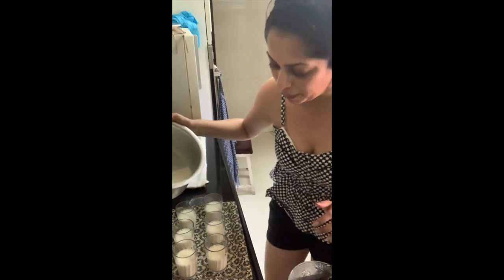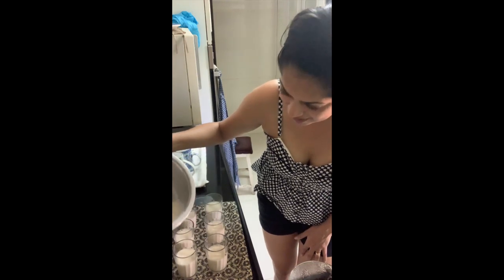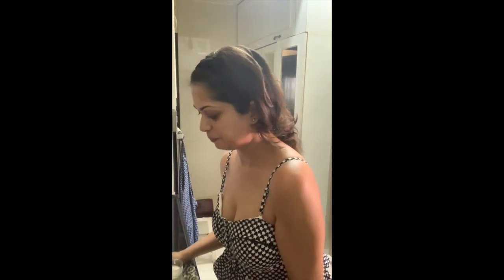I'm just going to top them up and it's ready to go into the fridge.